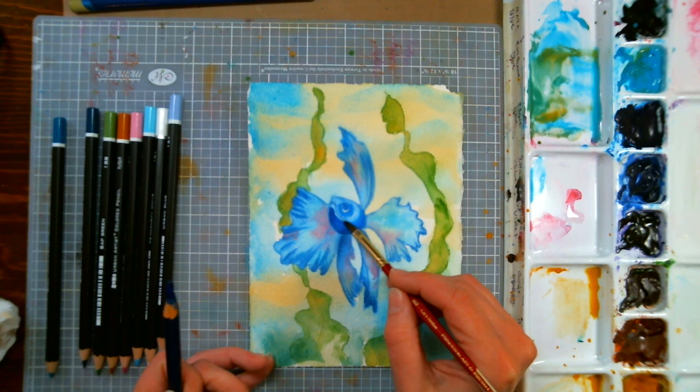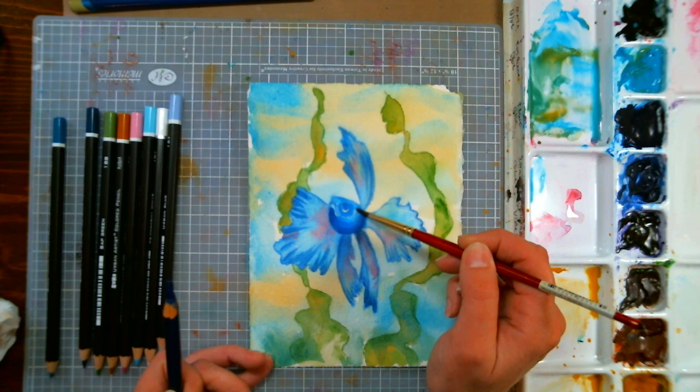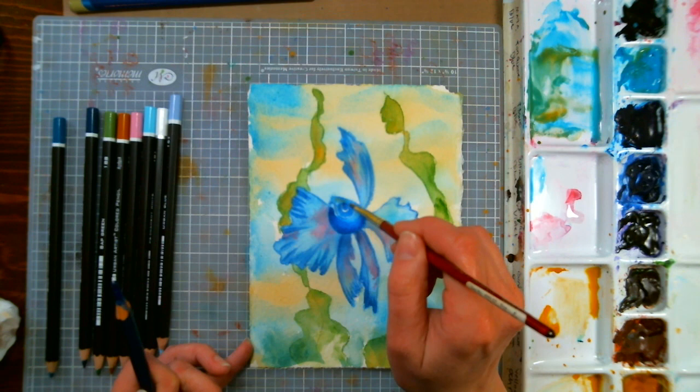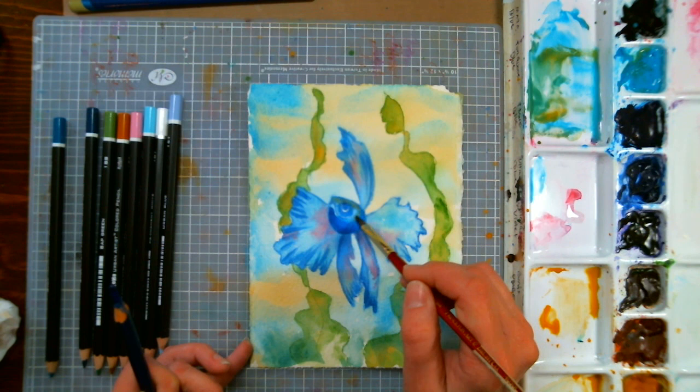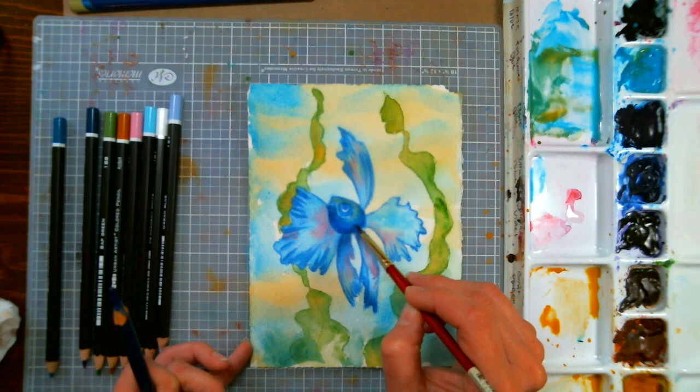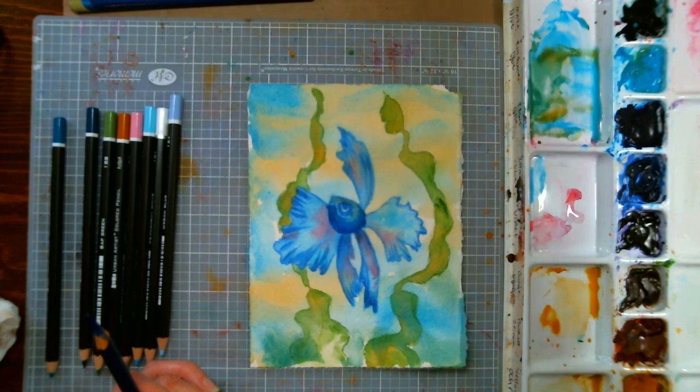Gracie asks: do you recommend any projects that are watercolor-based for Yupo paper? I haven't used Yupo paper yet. I would just play with it because it's a very unusual type of paper - you might find it hard to control at first. I wouldn't try to complete a project on your first go, just get used to it. And you can rinse it off and start again if you make a mistake, so don't feel like you're ruining a big sheet of paper - just play with it and see what you think.